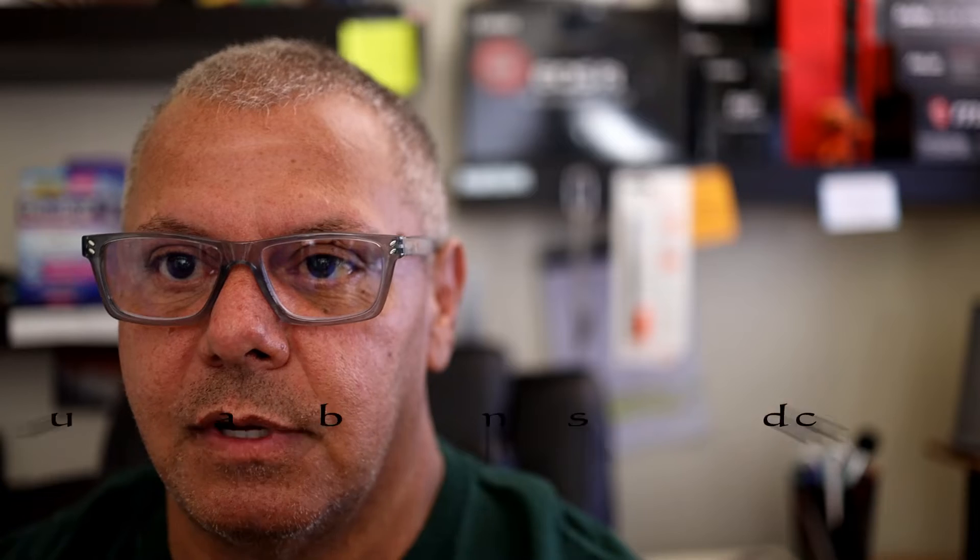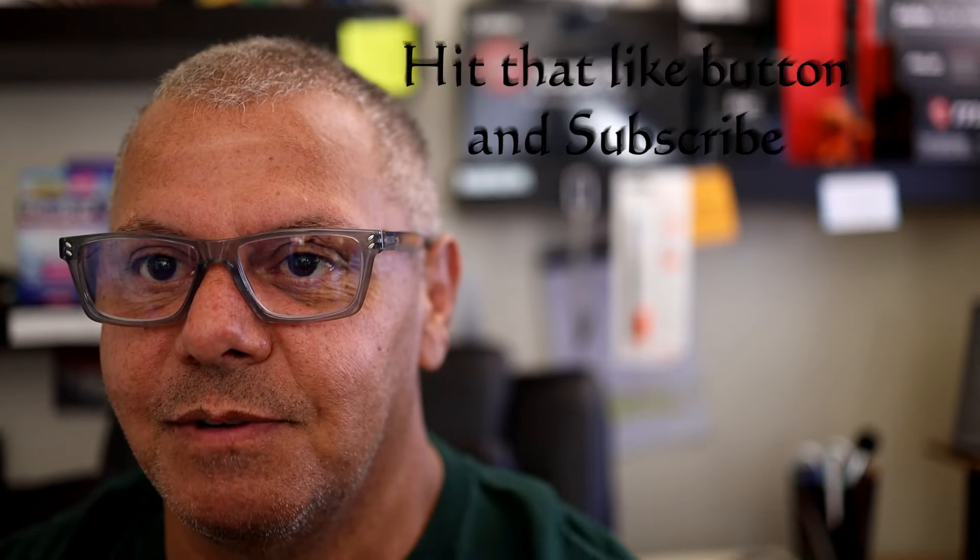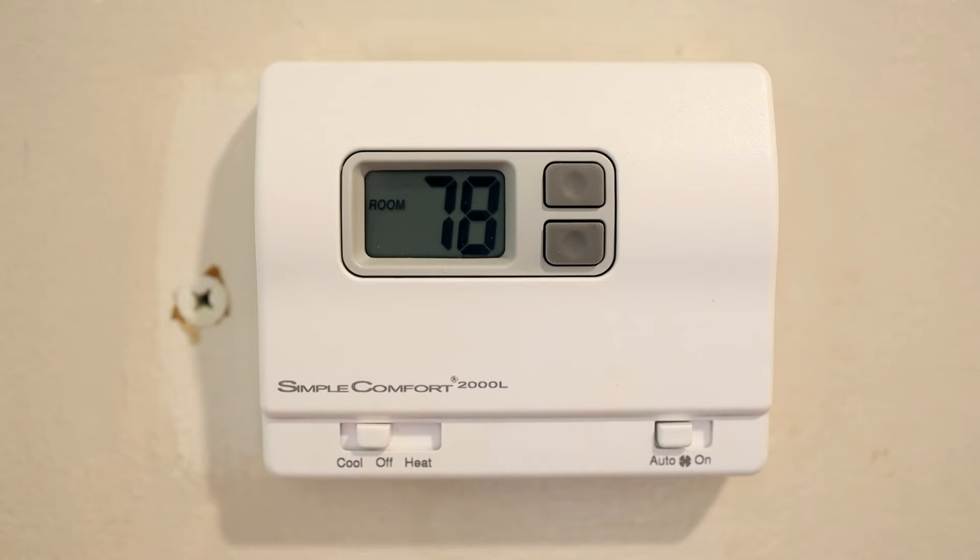Thermostats can be very simple or very annoying. This is a simple breakdown of how they operate — setting hot and cold temperatures, limits, set points, and parameters. A lot of people say it's just a thermostat, but you might see a little more in this video than you thought.